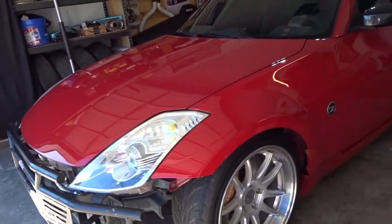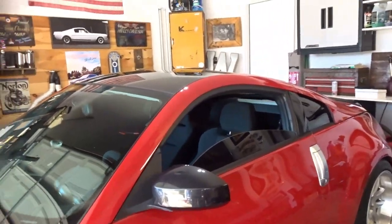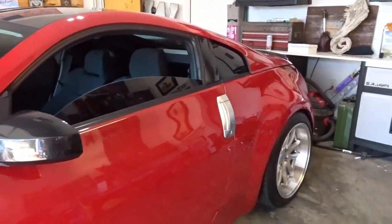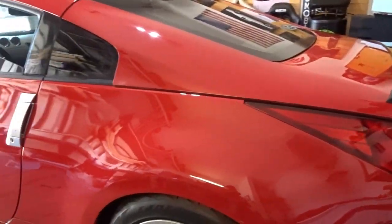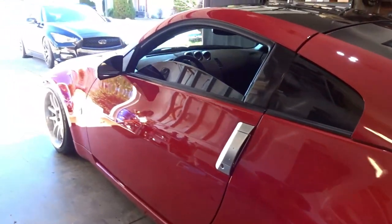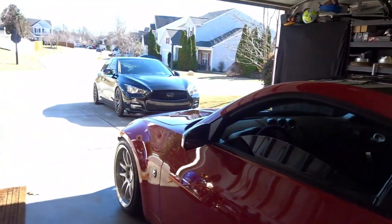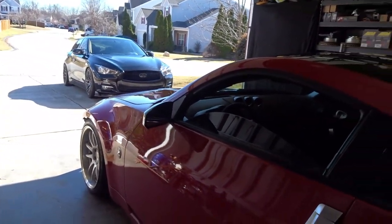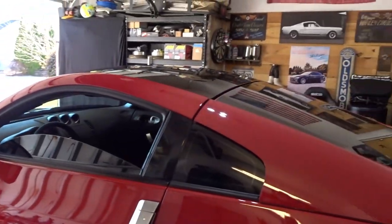I wasn't really actually going to make this video because the car's pretty clean and I was going to focus on other things with this vehicle. But as I do an assessment of the car and walk around and nitpick things with a fine tooth comb, I find things. There's nothing to hide here, no sugar coating things, so I thought I'd just go over a few things that kind of stand out to me.